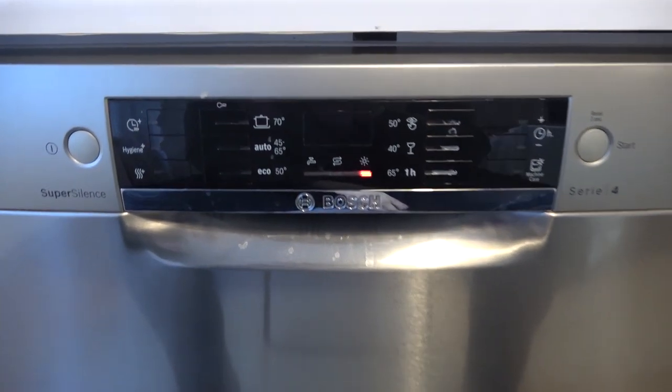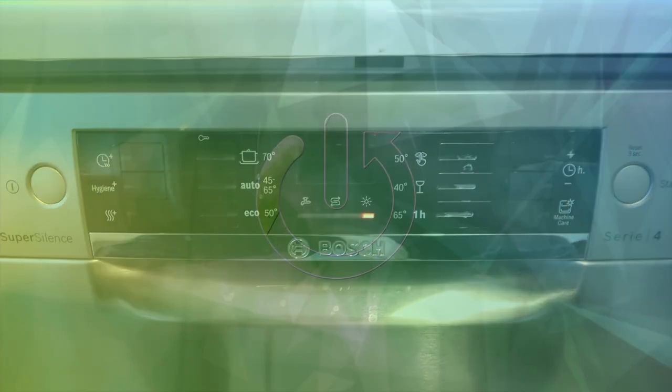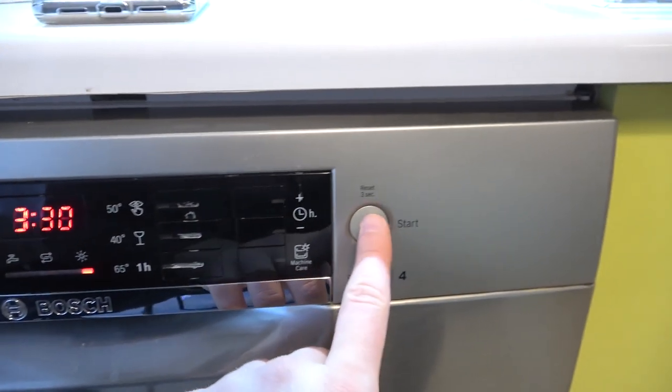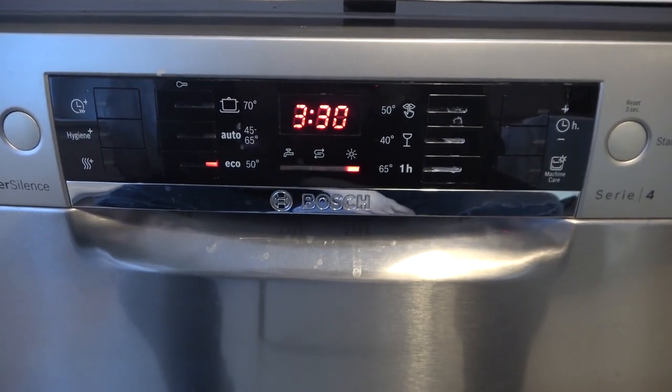Welcome. In this video I'm going to show you how you can turn off the dishwasher program. Let's pick this one for example and let's turn it off. As you can see, right now the program is starting.